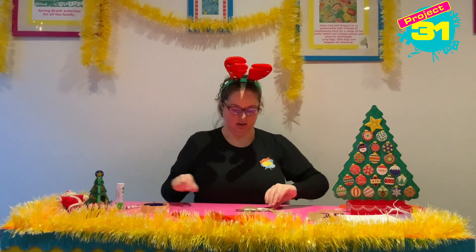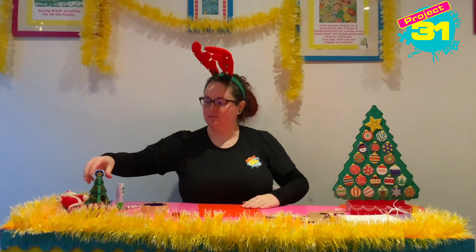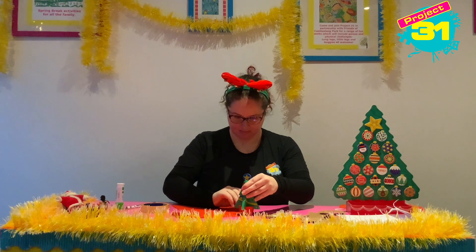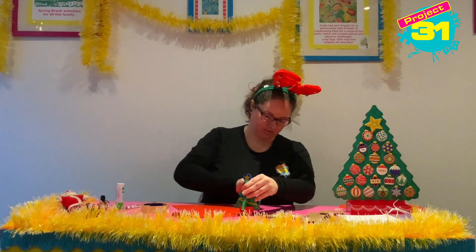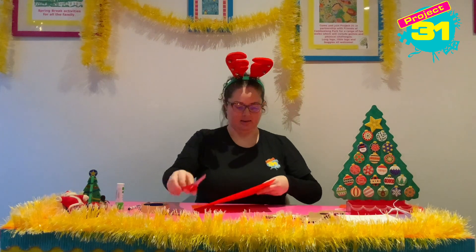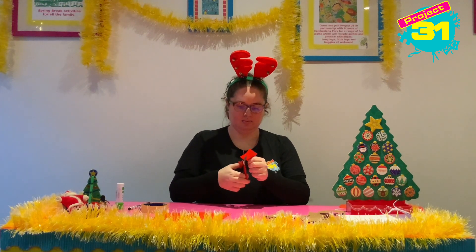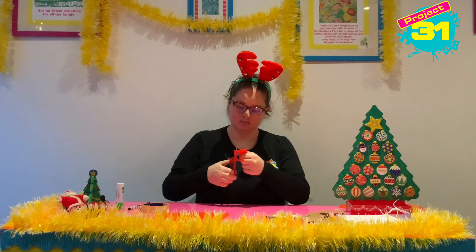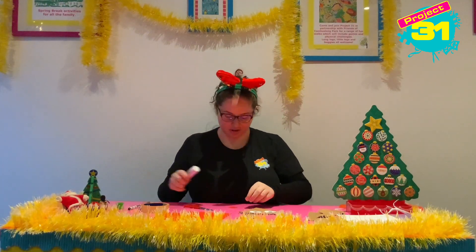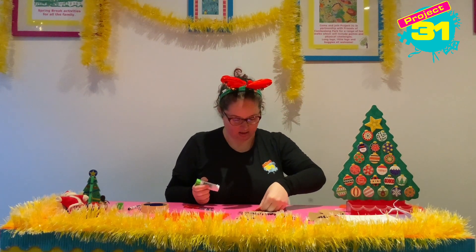It wouldn't really be Rudolph the red reindeer without a red nose. So now we need a circle that is a red nose — I'm going to draw around my Christmas tree because I'm not very good at drawing circles, so I like to use anything I can find. Then we're going to cut this out, get some glue on the back of his nose and stick that right on the end.